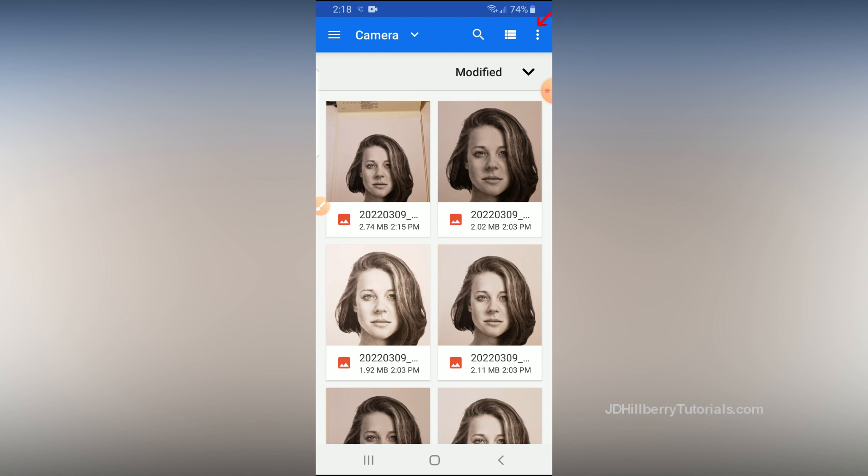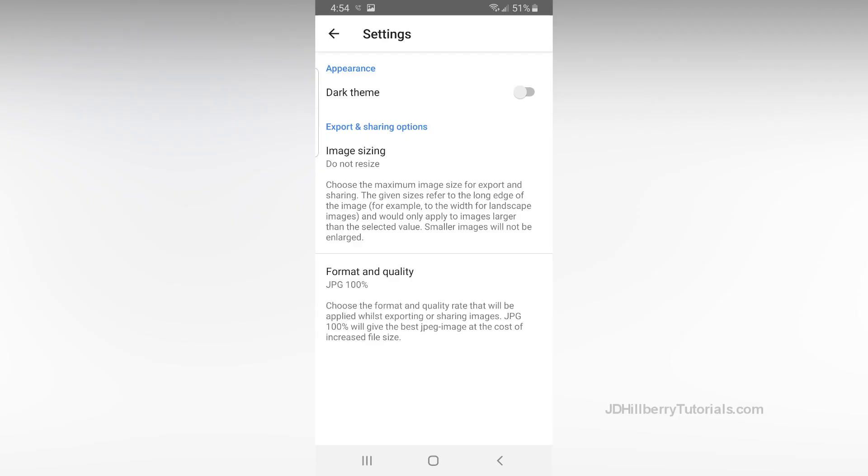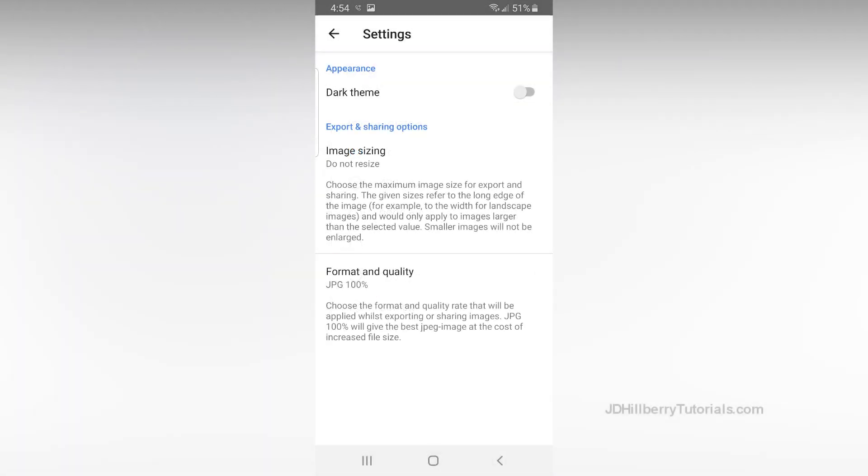Click on these three dots in the upper right corner and click on Settings. This is where you'll decide what you'll be using this photo for. The larger the image size, the better the quality. So if you plan on printing it out or sending it to somebody to print, click Do Not Resize. If you're just going to post it online or email it for viewing on a computer, choose a smaller size. Under Format and Quality, make sure that JPEG is set to 100% if you're going to print it out. For non-print uses, select a lower percentage.